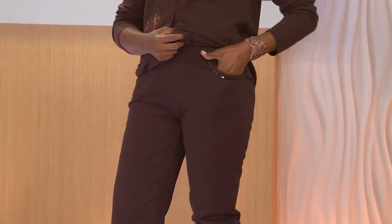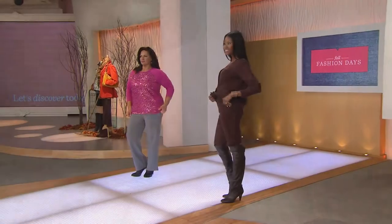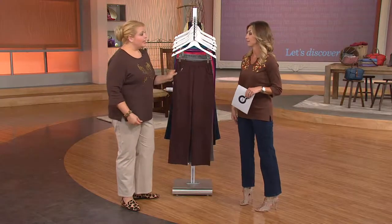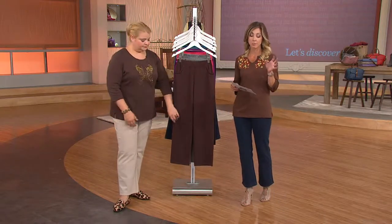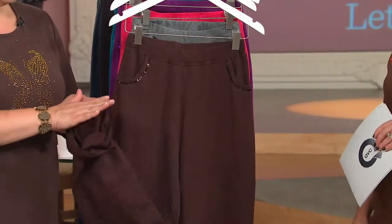I would have never even thought to style it that way, so thank you guys for helping. We're already sold out in the black in the pants — already sold out. But look, that's a great color, the chocolate brown. They're the French Terry pull-on straight leg pants. Love a straight leg, because you can wear just about anything with a straight leg.